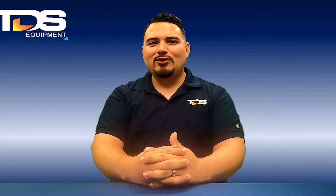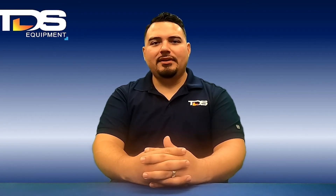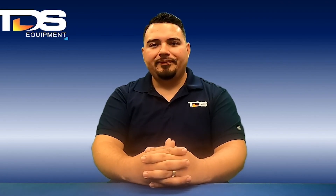That concludes my training video for the Fluke 1736. Please like, comment, and share, and let me know what future videos you'd like to see. Again, my name is Hector Rojas — I'm with TDS Equipment. We provide equipment rentals, sales, calibration and repair services, and technical support. Thank you.